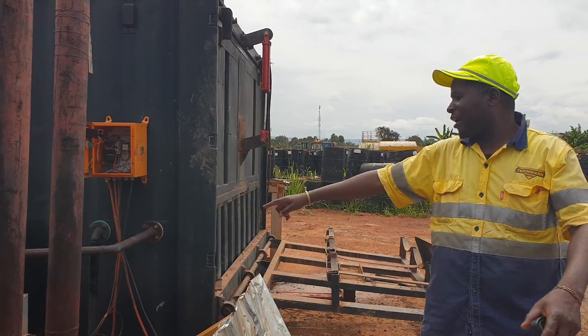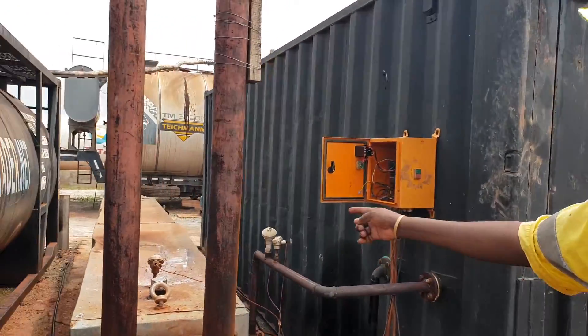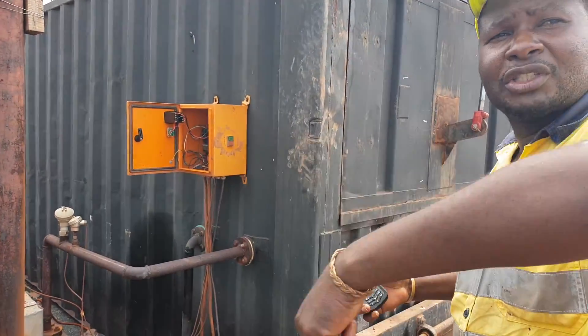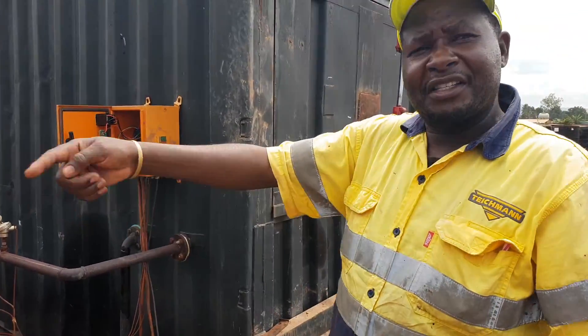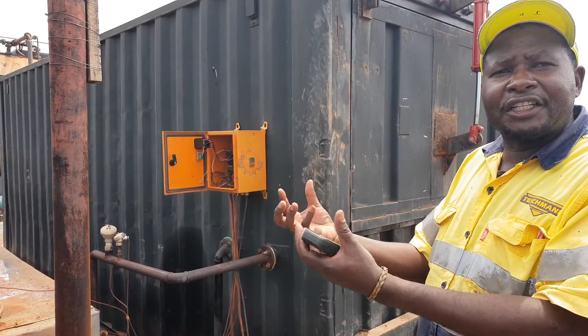It turns the pump. There's a pump here which turns to circulate the oil on the bars. Inside the decanter, there are channels where the oil passes through. So when the oil circulates, it heats the bitumen.